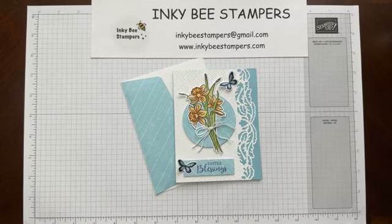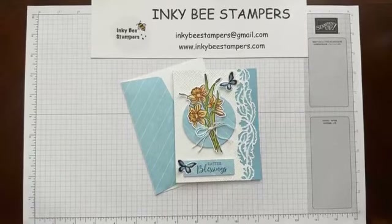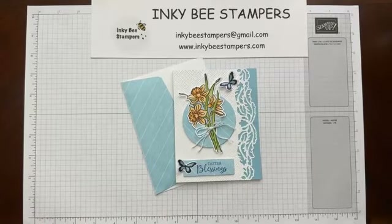Good afternoon. Let me just make sure that I am indeed live. Give me just one moment. Looks like I am good to go. So good afternoon. Carol Buckaloo with Inky Bee Stampers. I am an independent Stampin' Up! demonstrator and thank you so much for joining me today.